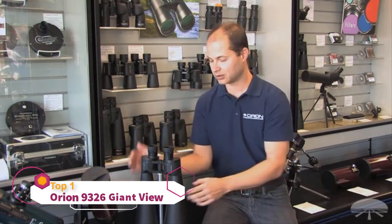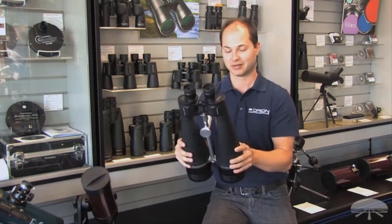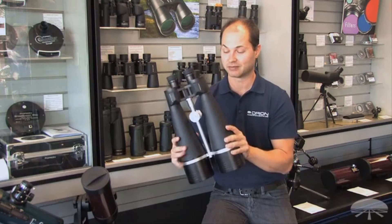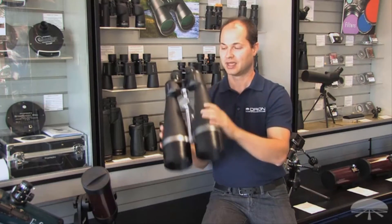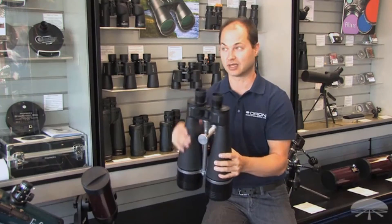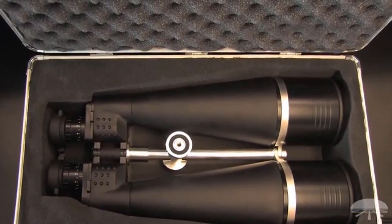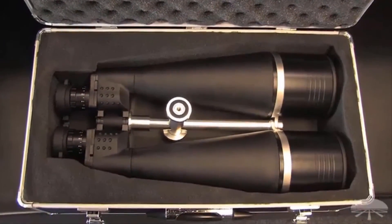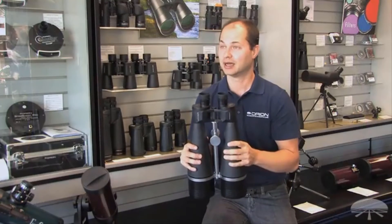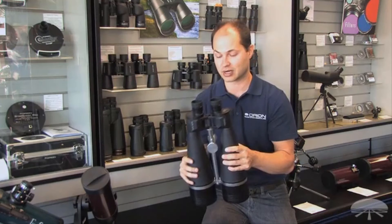Hello, I'm Ken with Orion Telescopes and Binoculars, and in this video we're looking at the Orion Giant View 25x100s. This is our biggest binocular that we sell. It features 100mm lenses to take in a lot of light, and 25x magnification — a nice high magnification for a pair of binoculars. This is excellent for scanning the night sky, looking at star clusters, nebulae, and some brighter galaxies. Not only that, but you can use it for long-distance terrestrial surveillance as well.